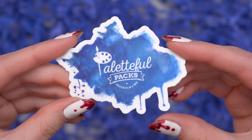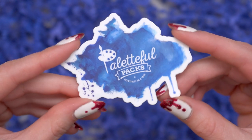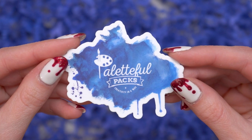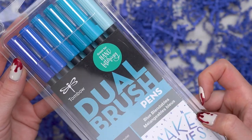Hello and welcome to the Paletteful Packs YouTube channel. Today I'm going to be showing you everything that is in this blue box for October 2021 for Premier Paletteful Packs. My mailman destroyed my box again, so I am doing it in a bit of a different way this time.